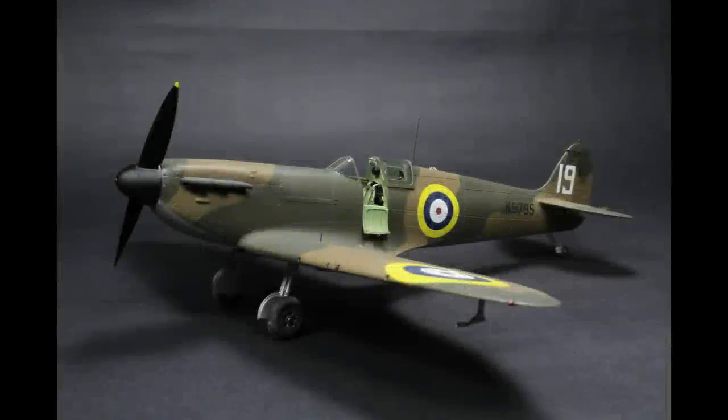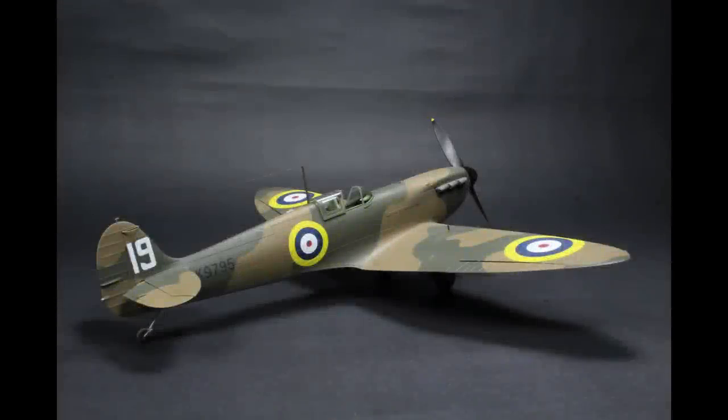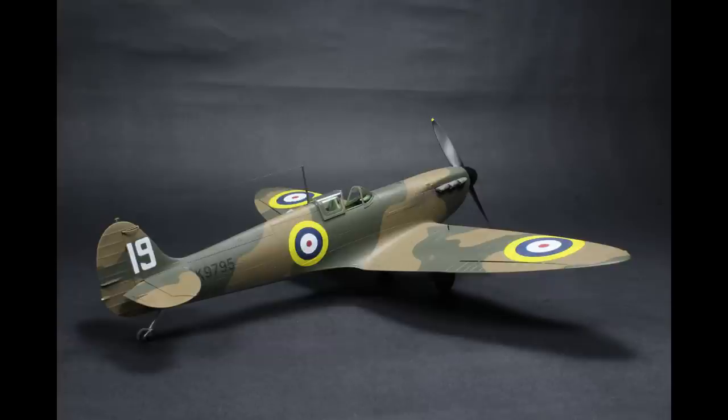Then we've got the Eduard Spitfire Mark 1A — an early version, probably just the Mark 1. This is with the two-blade prop and the unblown canopy, which is a brilliant option to have out of the box. The decals were very challenging on this one — this is the kit where the new decals came out. Still not got my head around them, but I live in hope that I will.